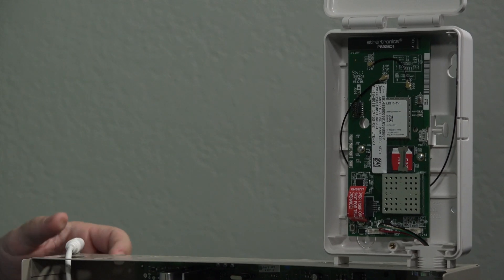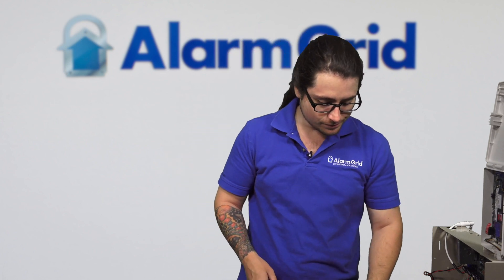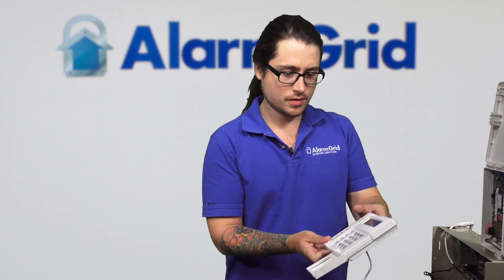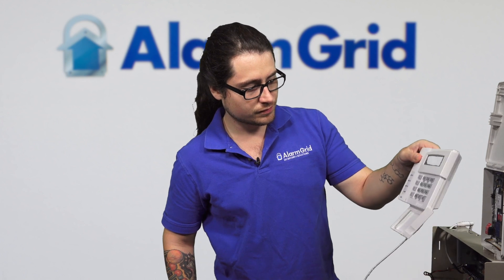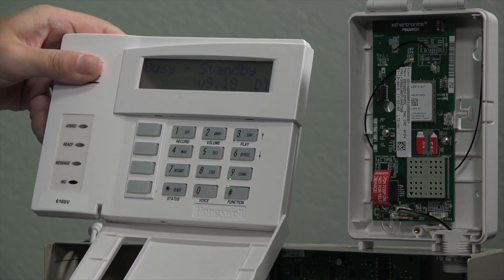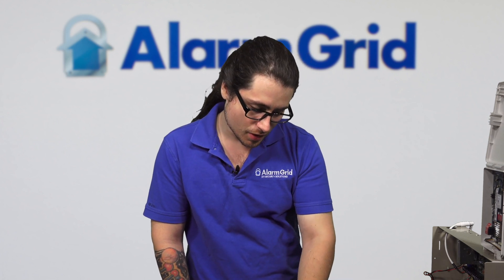Power the Vista back on. This way, the panel should see right away that the communicator is not connected, and it should show that error. We'll give that a couple seconds to start up. Here is the keypad. Usually boot up takes about 30 seconds to a minute, sometimes a little bit longer. But once it comes up, it should be showing either a communication failure error or the BF error.